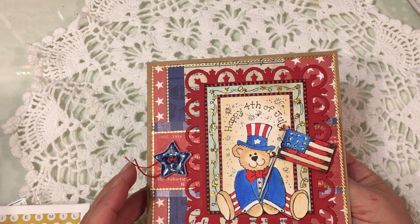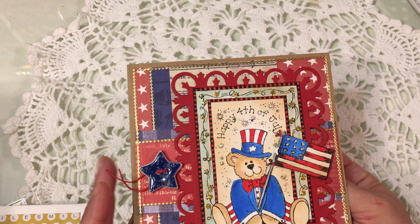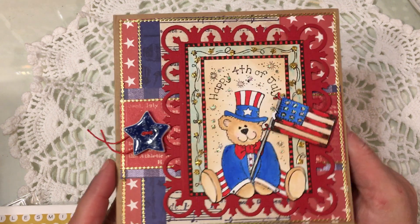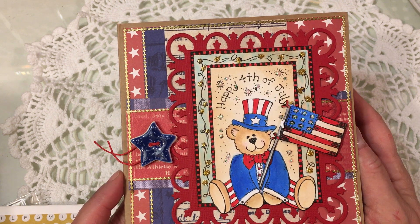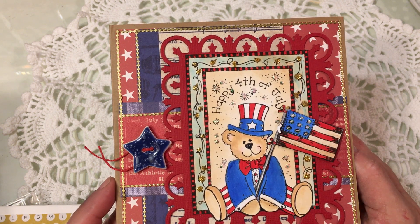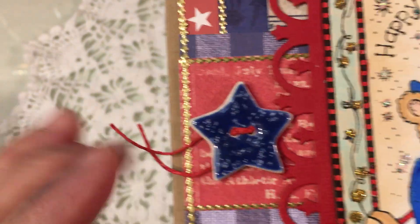I'm going to do a video for Saturday Morning Makes that has a couple of projects related to that. But I wanted to come on tonight and share this adorable Happy Fourth of July card that I received from my friend Joyce of the Peddler's Pack. I just love this card. Look at this sweet little star button — isn't that adorable?